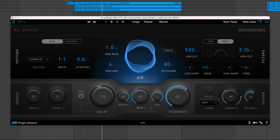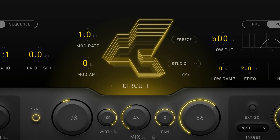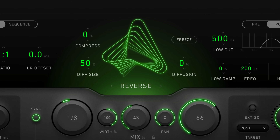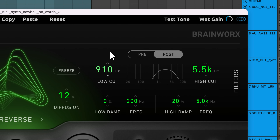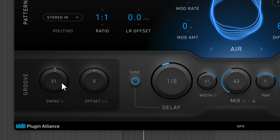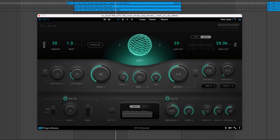Hey, Charles Hoffman here from Plugin Alliance. BX Pulsar is a new delay plugin from Brainworks. It includes five delay algorithms, each with a unique sound and set of controls. BX Pulsar has the essential features you'd expect in a delay plugin like delay time, mix, and feedback. There's also a filter section, a delay line sequencer, groove controls, and a built-in ducker. It's the perfect companion to Brainworks' flagship reverb plugin, BX Aura.